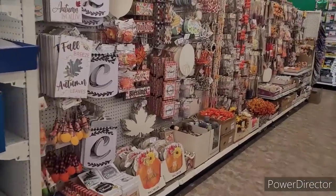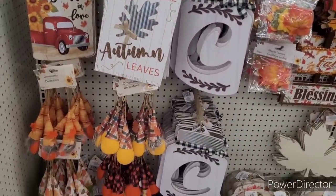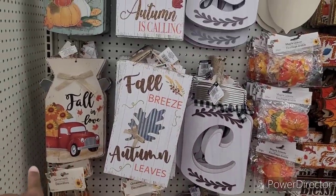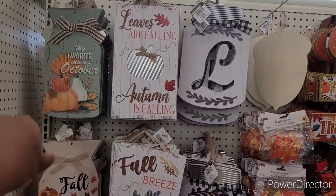Ooh, they spoiling me today. They have put out all their stuff. Here is their signs — Fall in Love, Fall Breeze, Autumn Leaves, My Favorite Color is October.